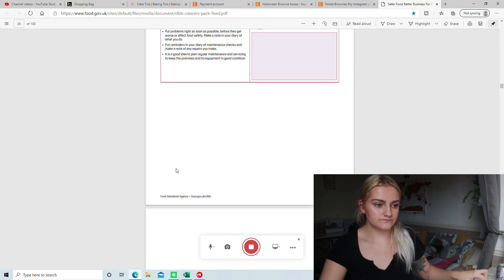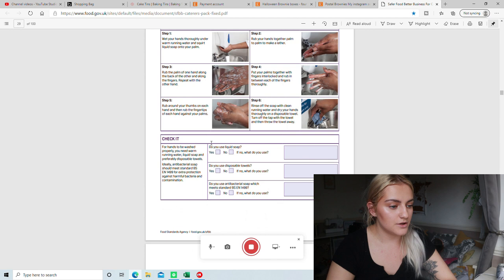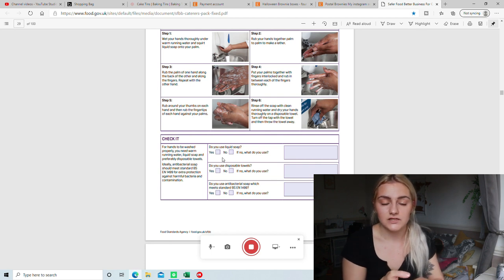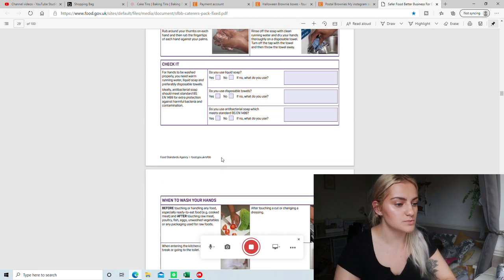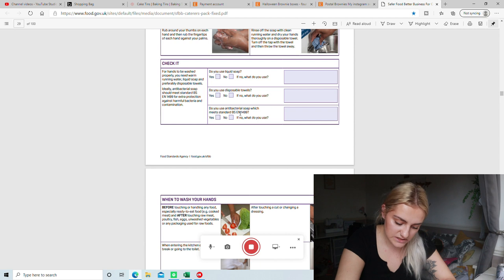Then we're onto cleaning. About hand washing: do you use liquid soap? Yes. Do you use disposable towels? Yes — disposable and a standard hand towel, washed weekly. I use the actual disposable ones especially for fondant work because towels can be fluffy and you don't want fluff on your hands or gloves when working with fondant. Does your soap meet the antibacterial British Standards? Yes.